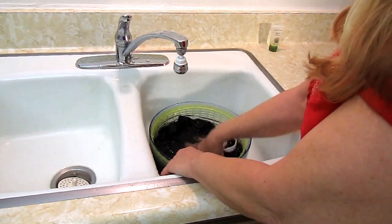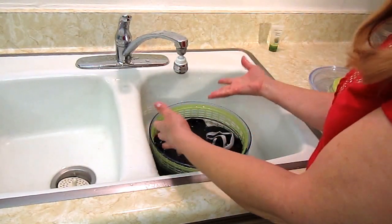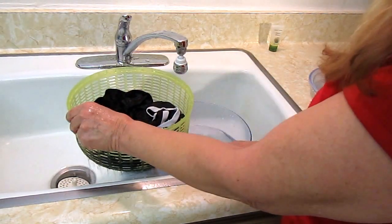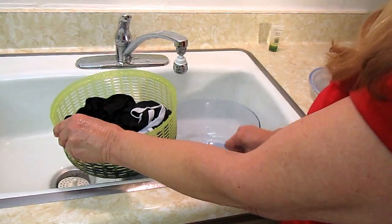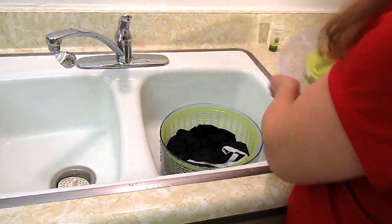I can see that the water is clear, so all the soap is out. I'm satisfied that my clothes are fresh and clean, so I'm going to dump out the water. Now is the fun part.